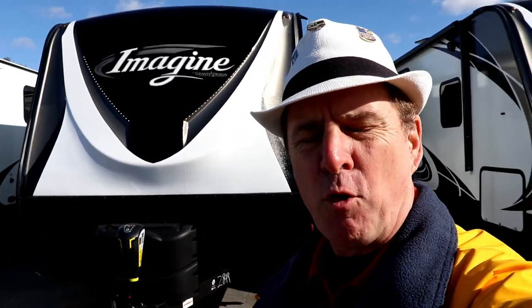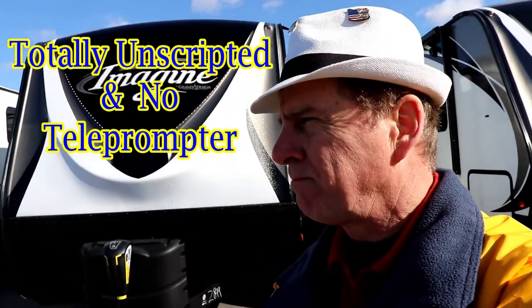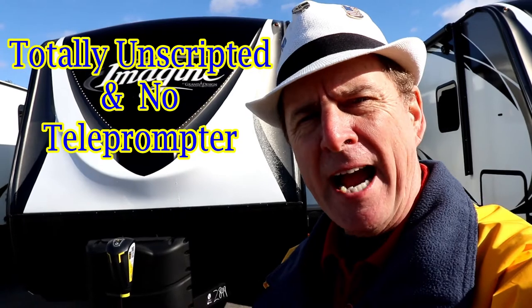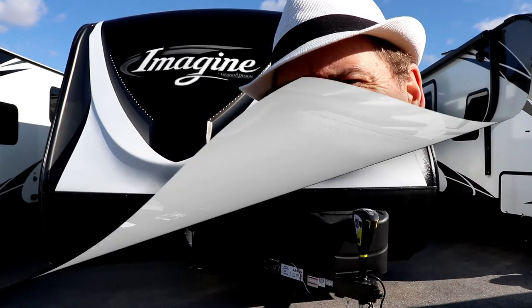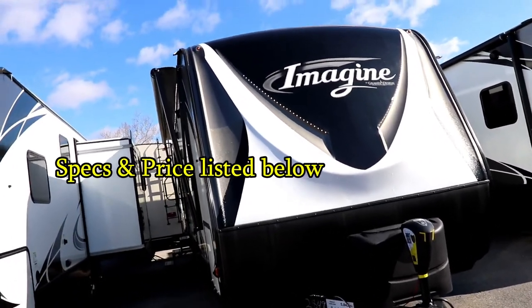Paul Chamberlain, the Air Force guy, coming in on this cold day here at Beckley's Campus Center to talk to you about the 2018 Imagine 2600 RB. For more information on this camper or any others, be sure to call, email, or stop by and ask for Paul the Air Force guy. Let's get on to this camper.